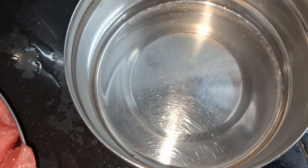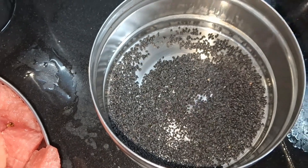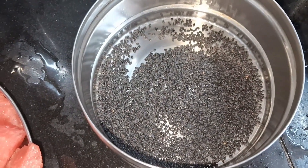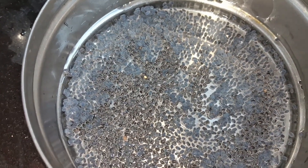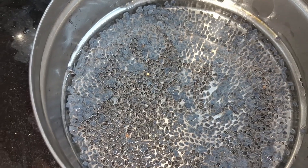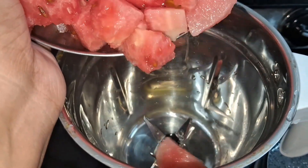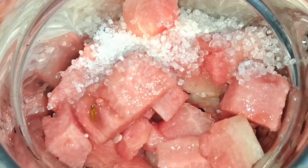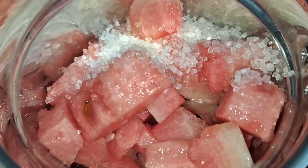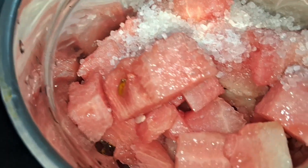We will cook the sauce for about 2 minutes, then mix the sauce. We will add a little sugar — 2 tablespoons of sugar — and add 1 tablespoon of milk.